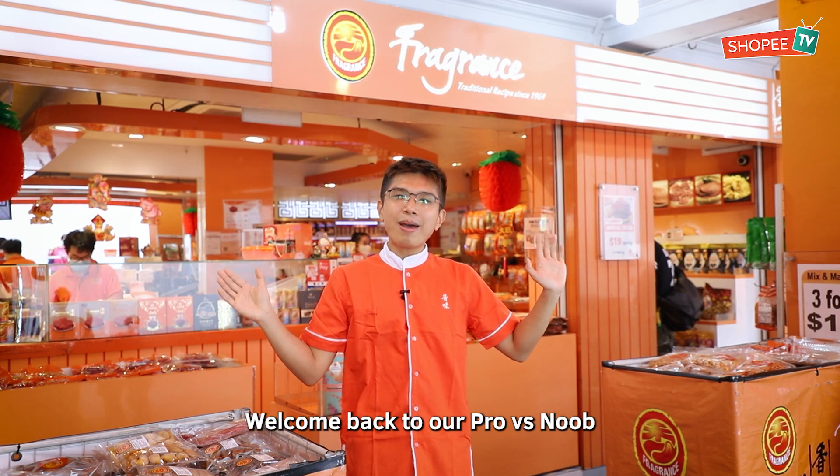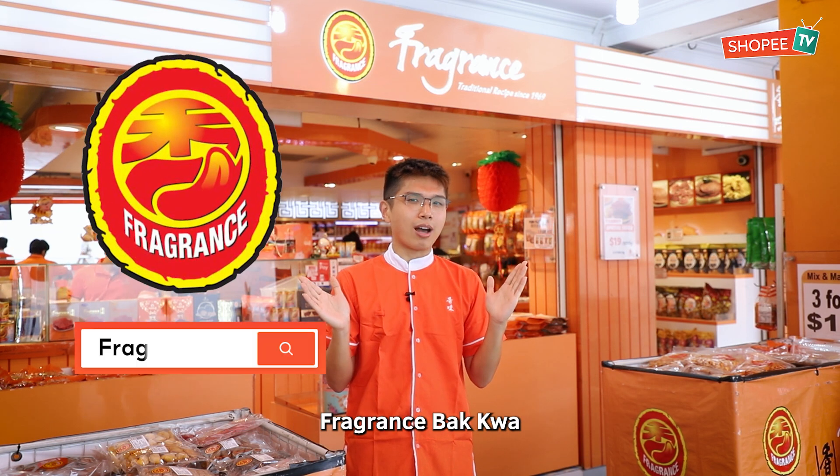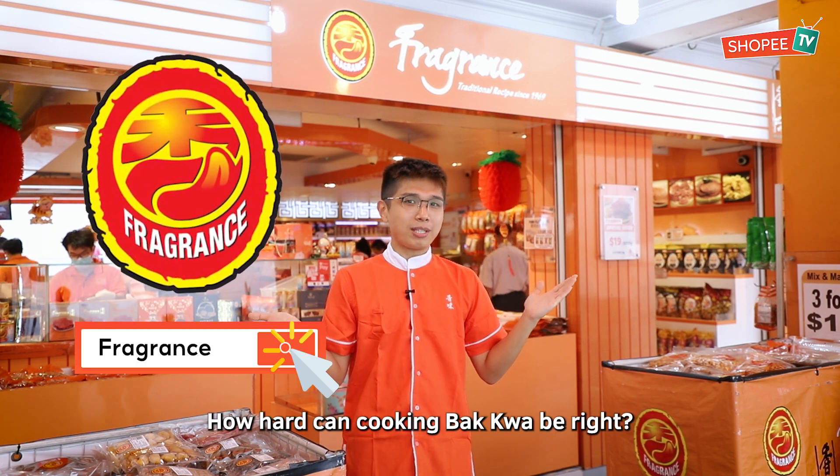Hi guys, welcome back to our Pro vs. Snoop. In this episode, I will be trying to cook some Ba Kwa at Fragrance Ba Kwa. I mean, how hard can cooking Ba Kwa be, right? Let's go.